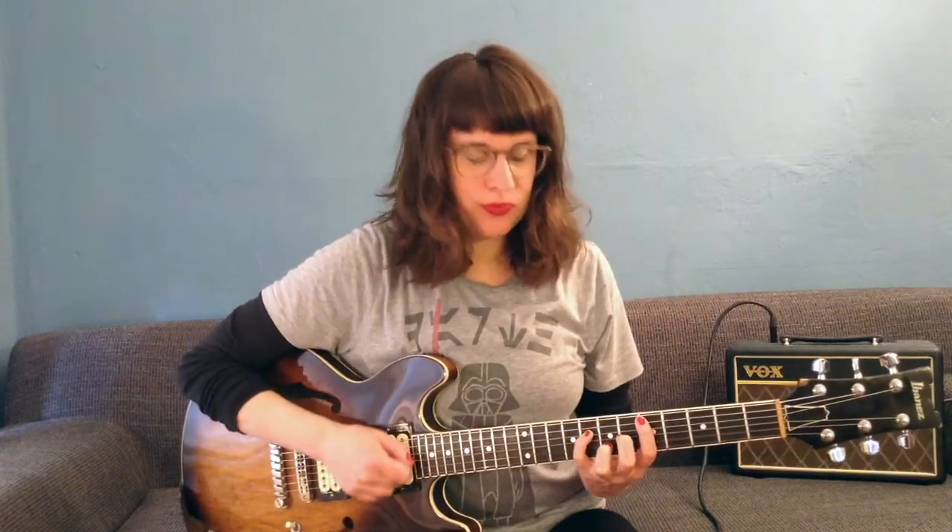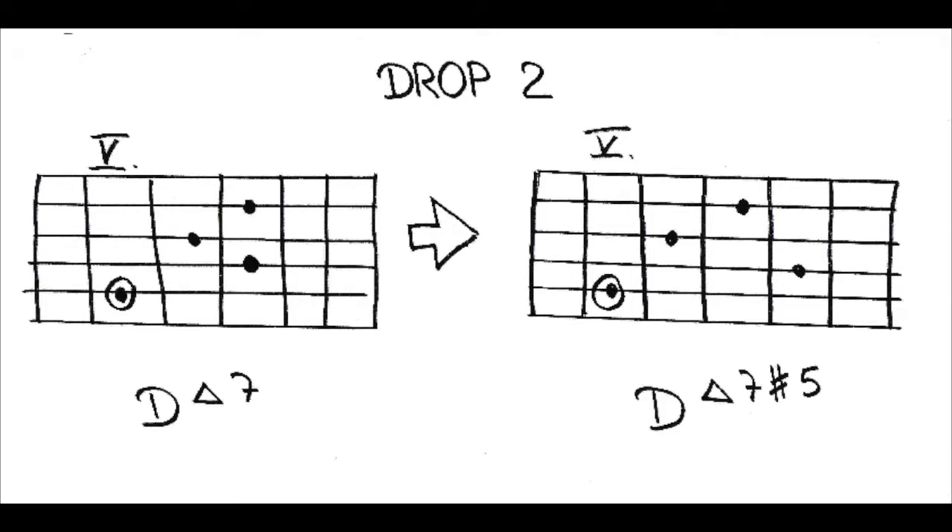Let's have a look at the major 7 sharp 5 voicing. If you're unsure how to construct one, I'll show you how. Just take this drop 2 voicing — it's a D major 7 and it's 1, 5, major 7, 3. You just have to raise the 5 a half step higher to the A-sharp or B-flat and then you already have a major 7 sharp 5 voicing.